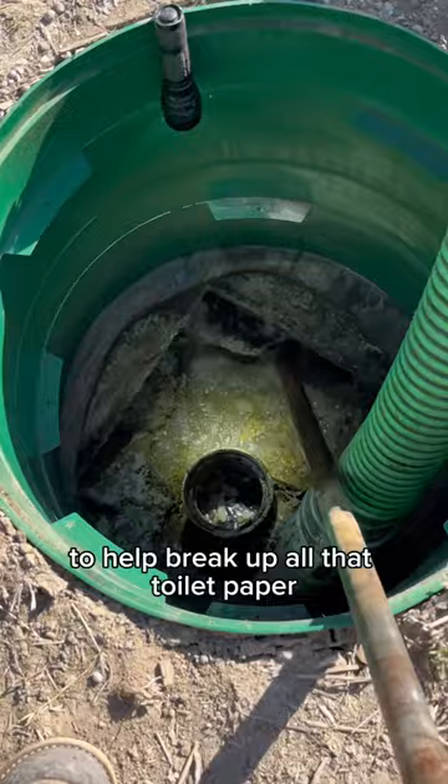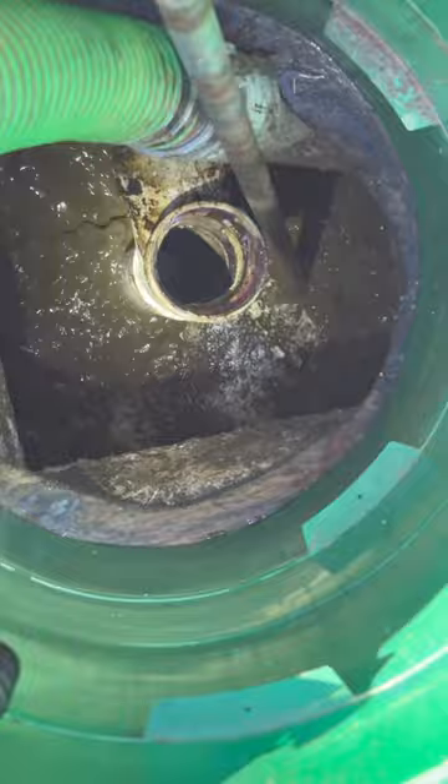To help break up all that toilet paper that was floating on top, I'm going to bring in the Crust Buster and mix up a poop smoothie. Mmm! Puzza di denaro!